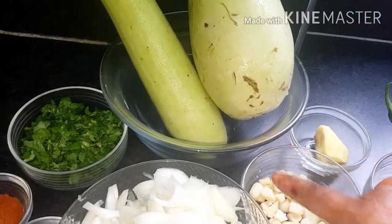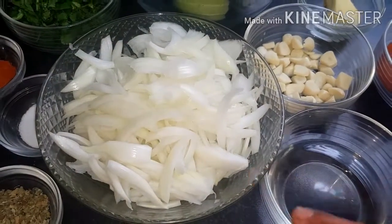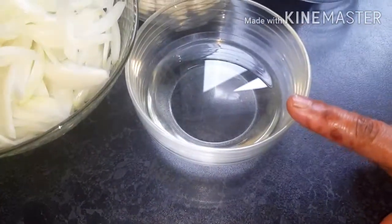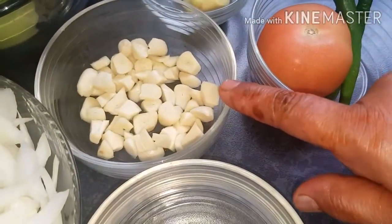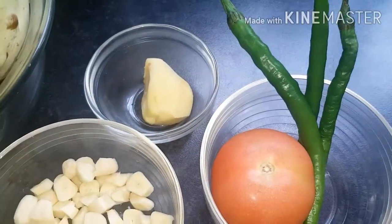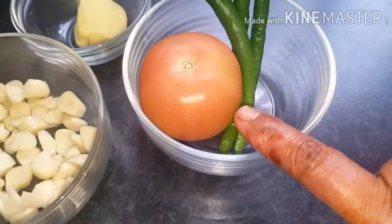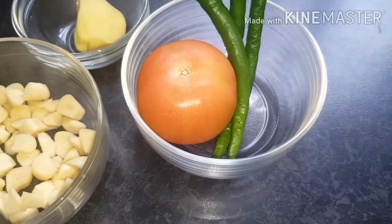We've got two buttergourd, we've got three medium onions sliced, we've got half a cup of olive oil, we've got one full garlic chopped, we've got half a ginger, we've got one tomato and we've got three green chilies.